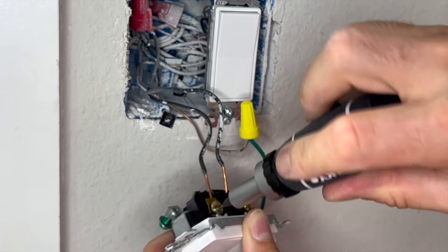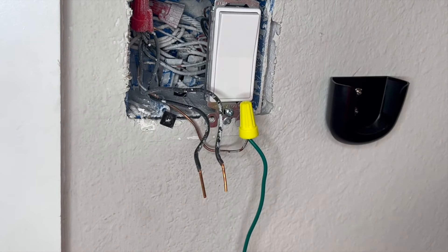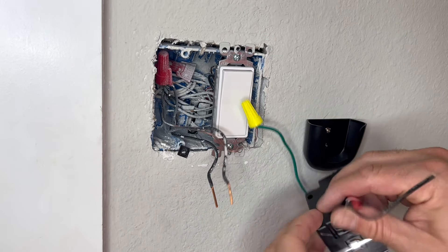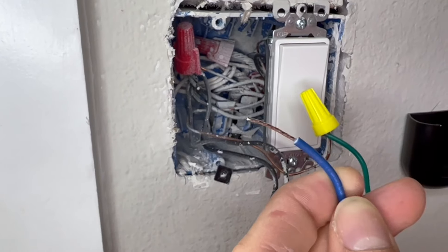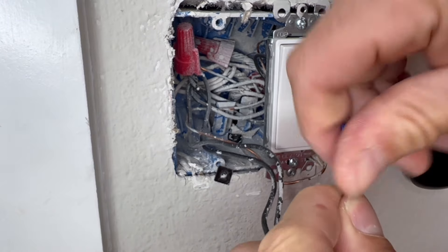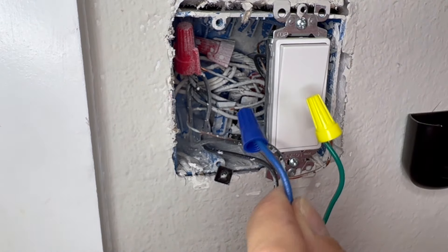Now we can move on to the other wires. Unscrew them both from the old switch and that should completely remove it from the wall. On the new switch we're left with black and red wires, as well as an extra blue wire which I won't be using because this is a single-pole switch. If you have this basic setup you can just cap the blue wire — it's only needed when you have multiple switches controlling the same lights.